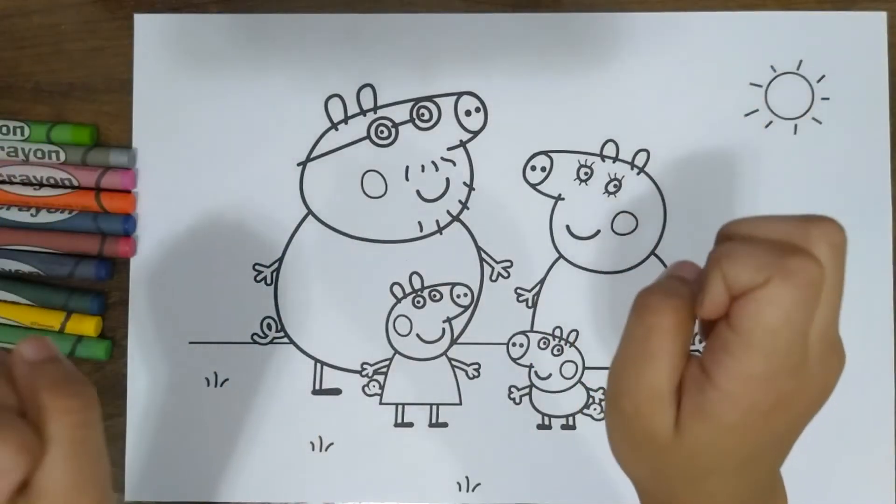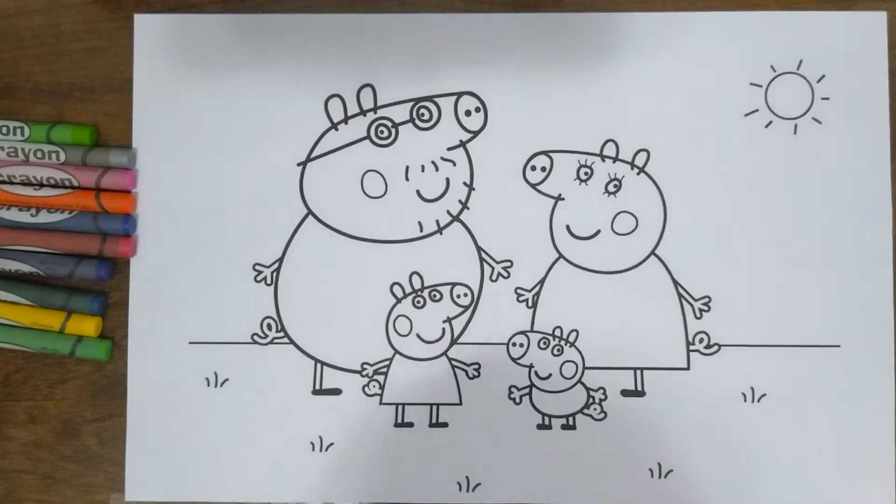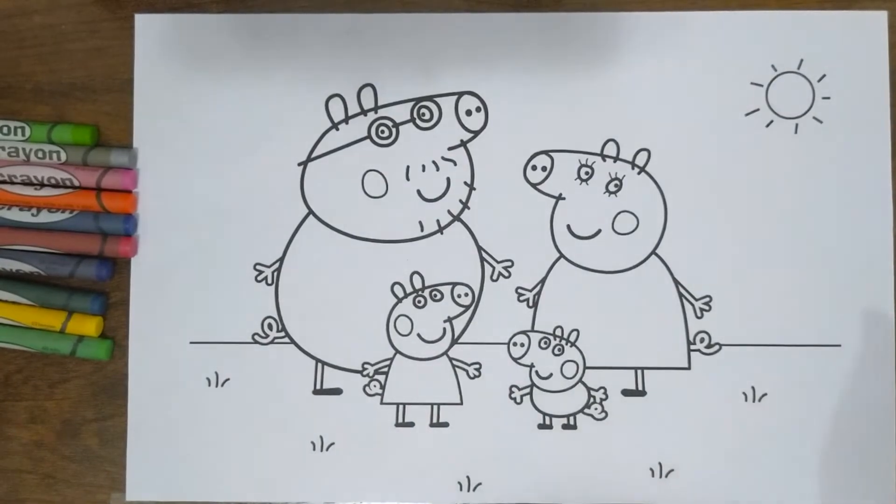Hello everyone! Today I am going to color the Peppa Pig family. Now let's start coloring.